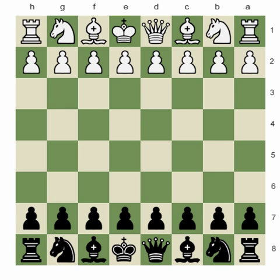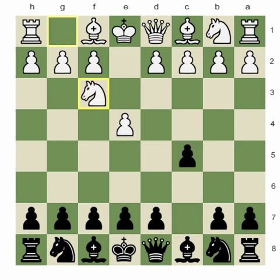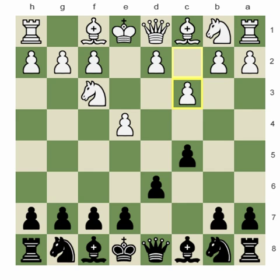I had the black pieces. My opponent tried to choose a sideline against the Sicilian Defense, since he hasn't played for a long time and he's trying to make his return to chess — playing some sideline against the Sicilian, trying to make sure he's more safe.